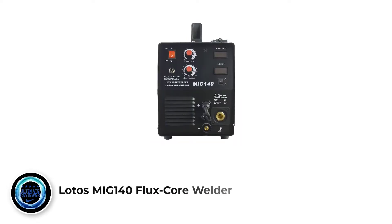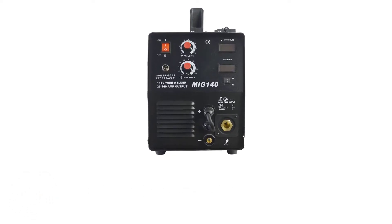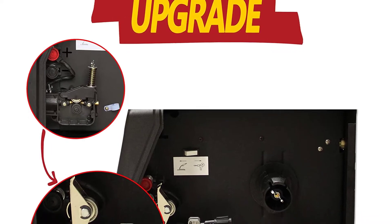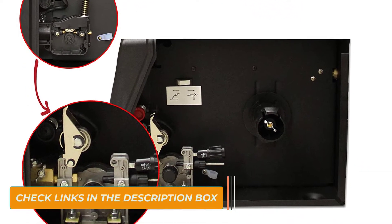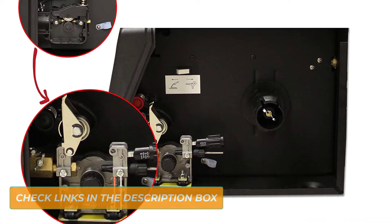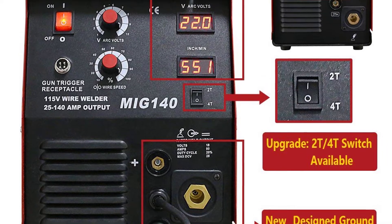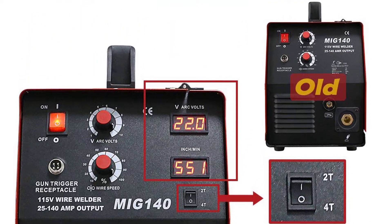Number 1: Lotos MIG140 flux core welder. We have found the Lotos MIG140 to be a great welder for DIY and light workshop use. The 2T and 4T switch is a useful design to transition between manual and semi-automatic wire feeding. It runs just as nice a weld as the Hobart Handler 140. They run the same electrical input and output, with a 20% duty cycle at 90 amps, and produce an identical weld.